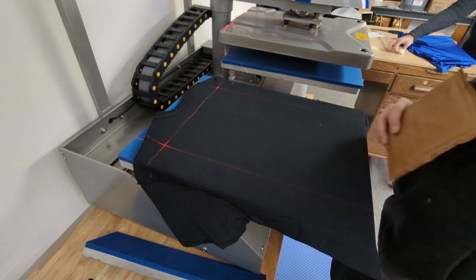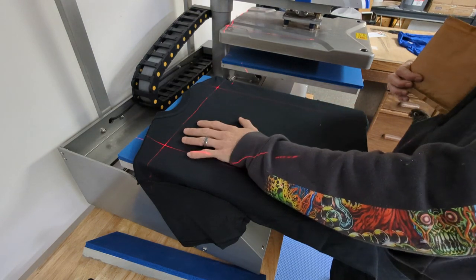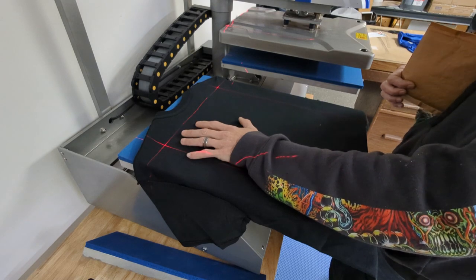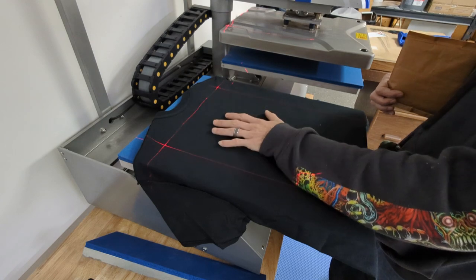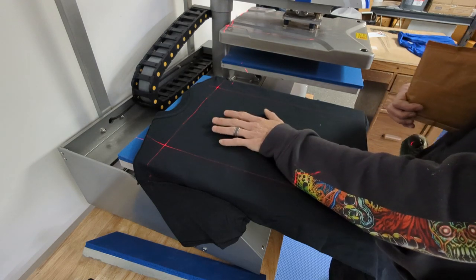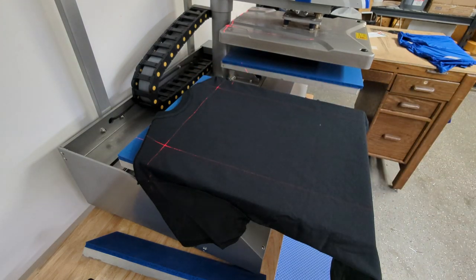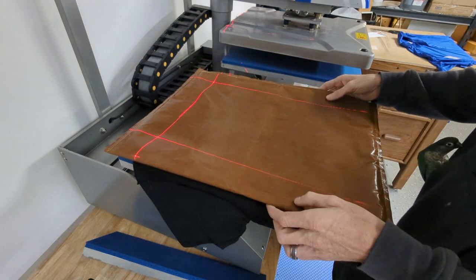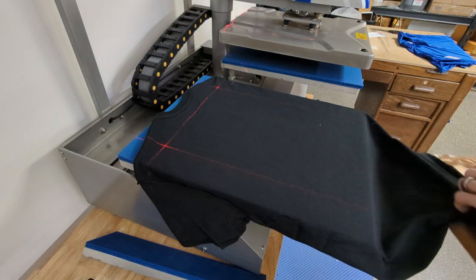Another thing to take into consideration is that we already pressed the back of the shirt and the front left chest before turning it inside out. Which means when I press this time, the heat press is going to want to press those two together since they're now facing each other. So instead of using a small Teflon pillow, I'm going to use a much larger Teflon pillow and put it inside the shirt between the two existing layers of transfer.